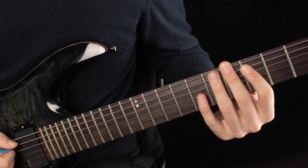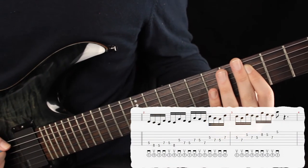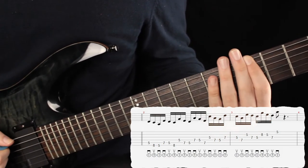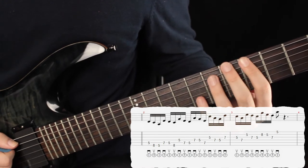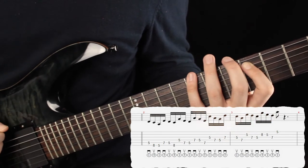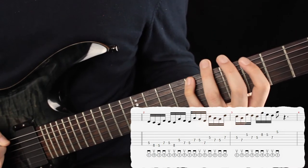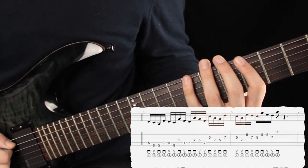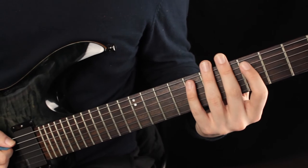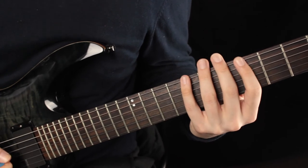Para tocar la primera parte del ejercicio simplemente empezaremos en el traste número 5 de la quinta cuerda. Y subiríamos al traste número 8 y 5 de la sexta cuerda. Y luego volvemos al traste número 7 y 5 de la quinta cuerda. Y por último traste número 8 de la sexta cuerda. Esta sería la secuencia en sí, y lo bueno de esta secuencia es que podemos repetirla una y otra vez, o incluso en otras cuerdas.